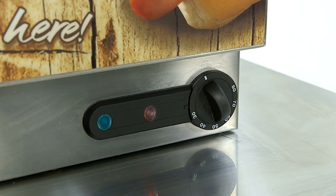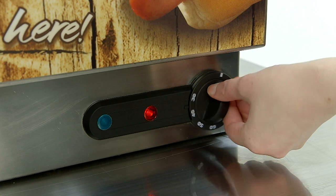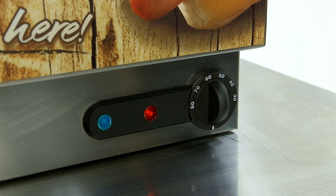Turn on the power supply. The red lamp will illuminate to show that the mains power is on. Turn the thermostat dial to the required setting — we suggest 80 degrees Celsius for start-up — and the green lamp will illuminate, indicating that the power is on. When the unit has reached the desired temperature, the green lamp will switch off, and this procedure will automatically repeat as the thermostat regulates a constant temperature.